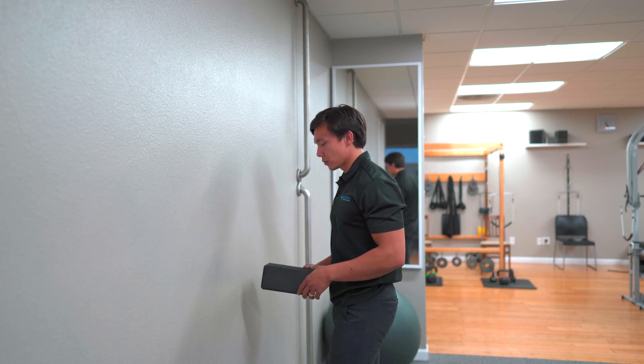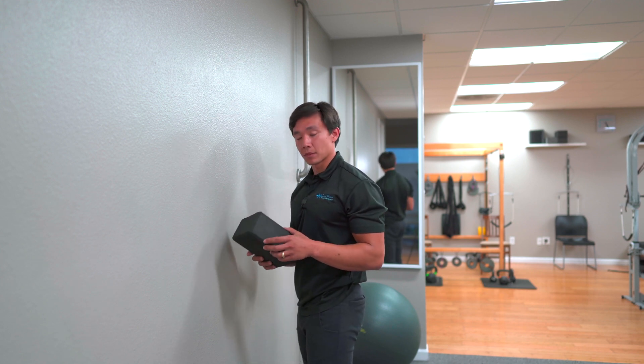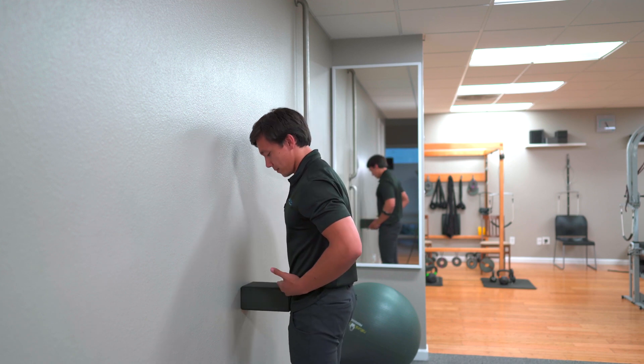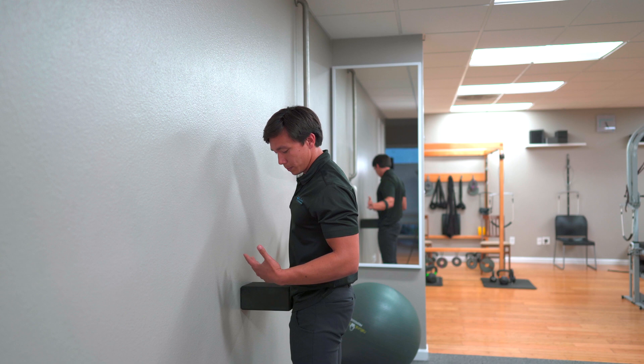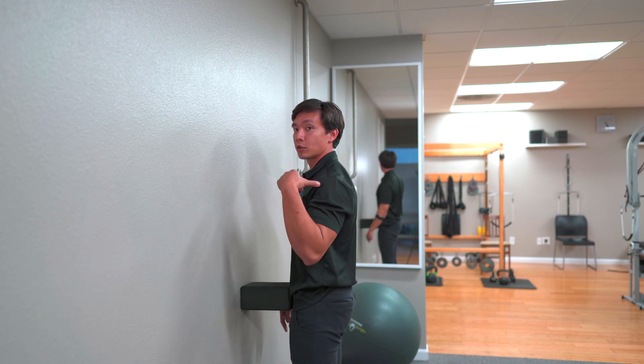So the first movement is anterior thoracic translation. I'm going to come up against the wall. You'll have a block or something like it where you can put it against the top of your hips. It's best to have a mirror so you can check your positioning — your ankle should be in line with your hip, which should be in line with your shoulder.